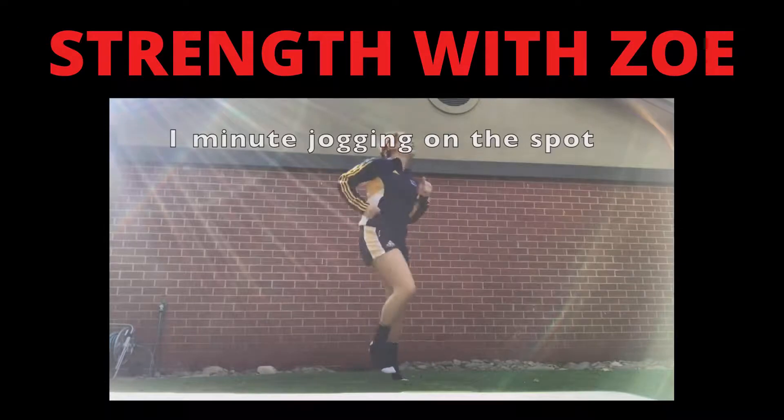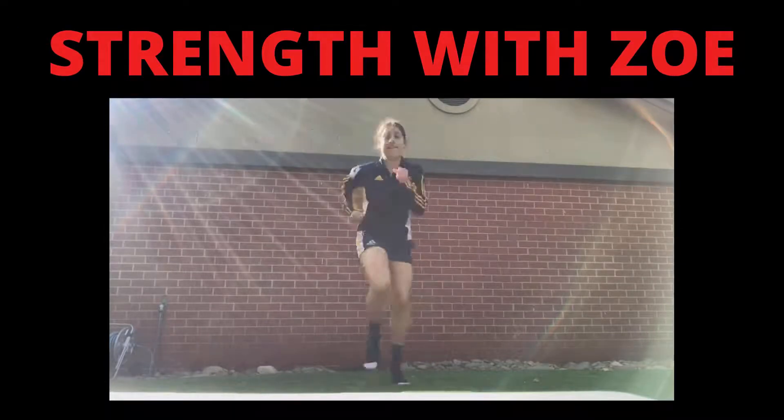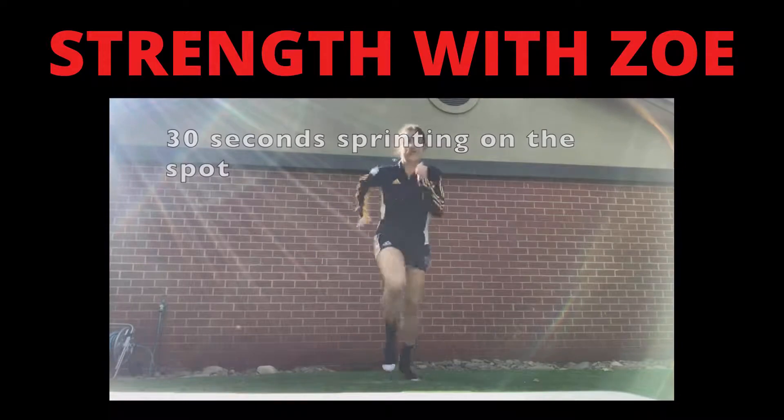First up we have one minute jogging on the spot. Then 30 seconds sprinting on the spot.